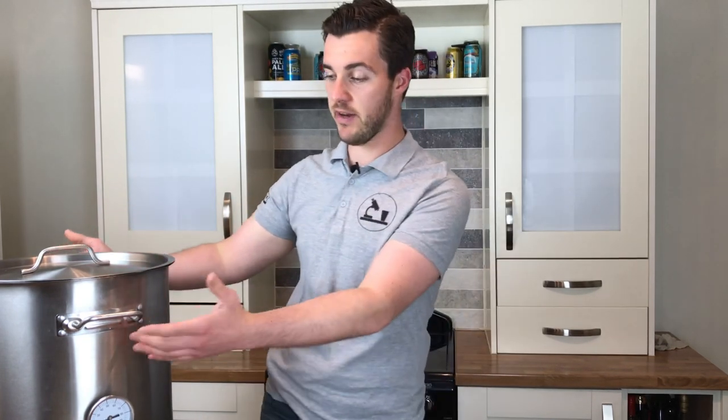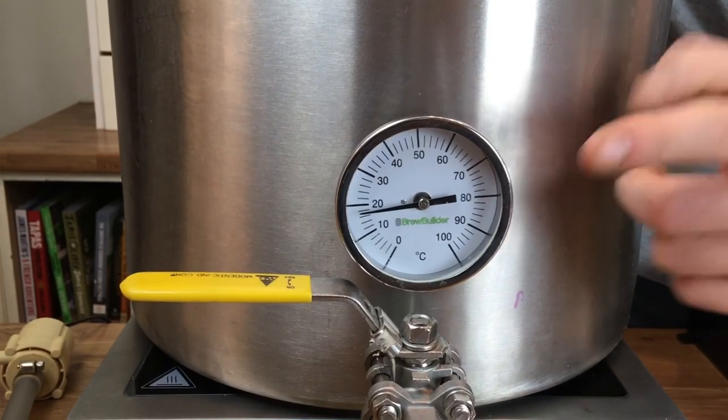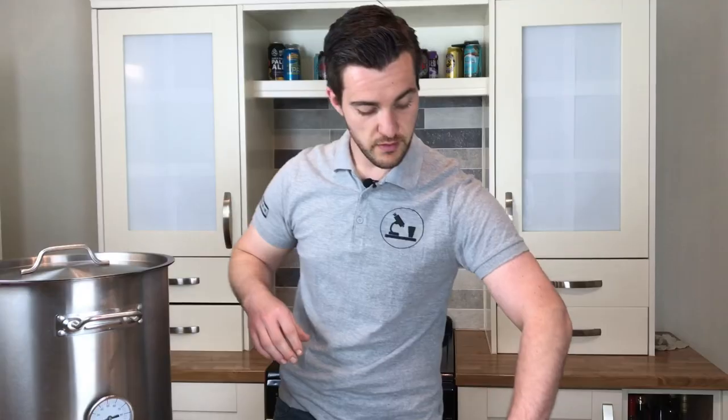I can use this in conjunction with an old brew system that I have. Here I just have a big old stainless steel pan sat on top of an induction hob, which isn't quite perfect but I'll explain that later. And this is perfectly integratable with the 1v1p. All I need to do - literally all I need to do to convert this into an all-in-one system using the 1v1p - is switch out my old manual thermometer for this new temperature probe, and I'll do that now just to prove how easy it is.